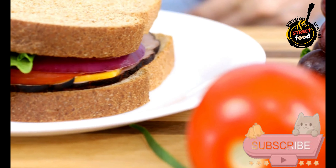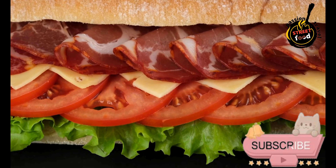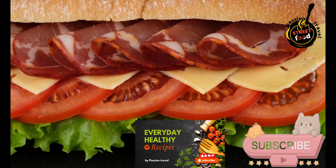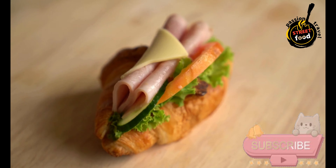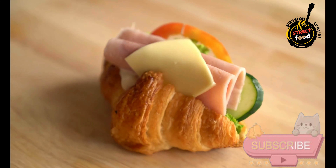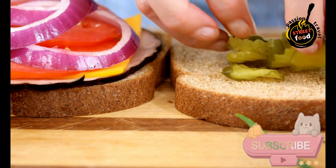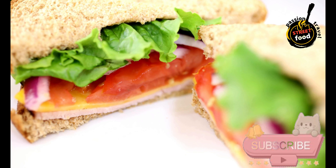Ingredients — Bread: baguette or similar crusty bread. Fillings include: Bocadillo de Jamón Serrano y Tomate (jamón serrano or jamón ibérico, fresh tomatoes, olive oil, salt); Bocadillo de Tortilla Española (Spanish omelette slices, aioli or mayonnaise); Bocadillo de Atún y Pimientos (tuna in olive oil, roasted red peppers, aioli or mayonnaise); Bocadillo de Chorizo (chorizo slices, Manchego cheese optional, olive oil); and Bocadillo de Calamares (fried calamari rings, lemon wedges, aioli or mayonnaise).